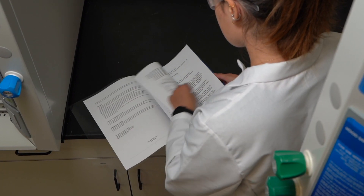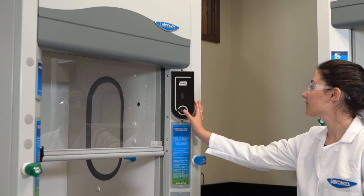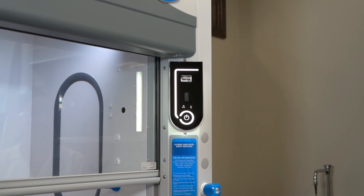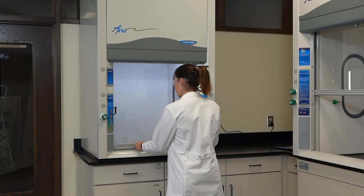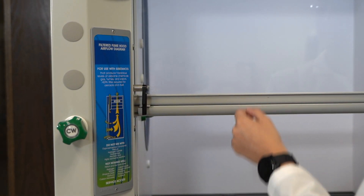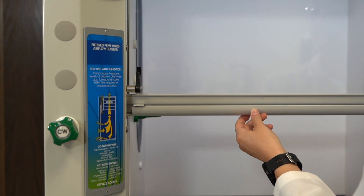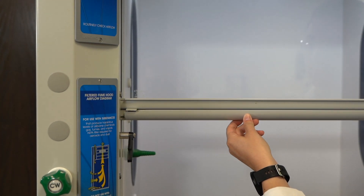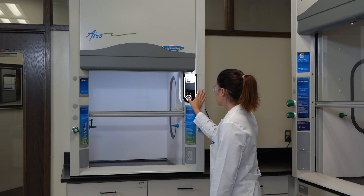Locate the airflow sensor calibration instructions in the manual. To calibrate your filtered fume hood, adjust the sash to the desired working height and then adjust it upwards another 2 inches. Press the calibration button, followed by holding down the fan button to begin calibration.